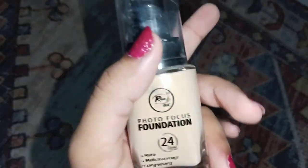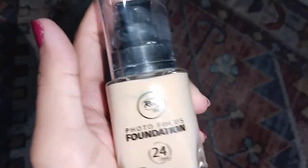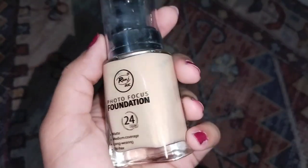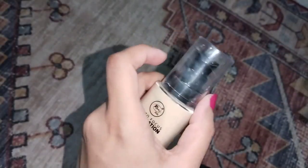However, it doesn't stay as long as foundations like Huda Beauty or MAC. This foundation can stay for about two to three hours, so you do have to touch it up. Despite that, it is still a very good foundation overall.